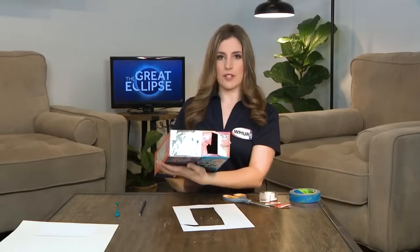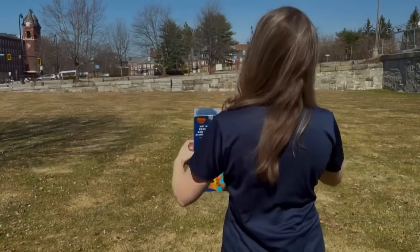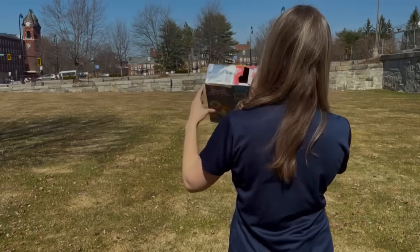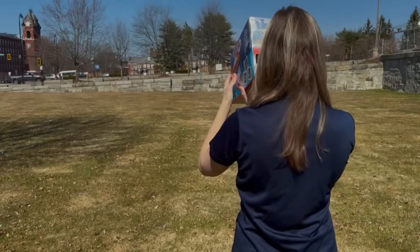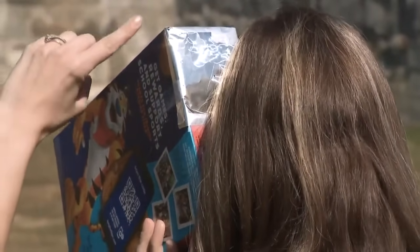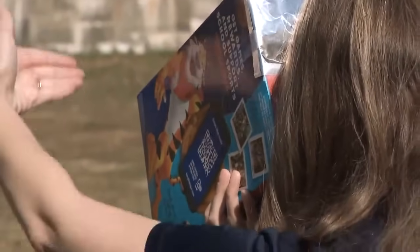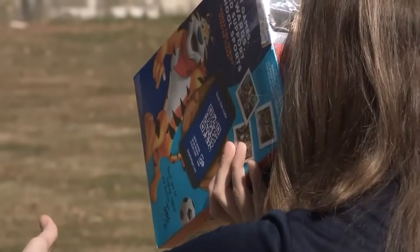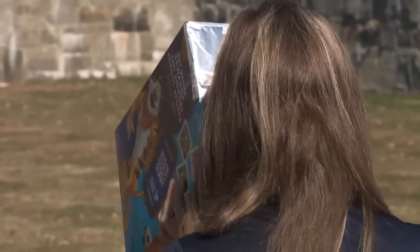So now you should have something that looks like this. Turn your back to the sun so that the sunlight is behind you. Hold the hole that we made in the box up to one of your eyes — it doesn't matter which side, left, right, or vertical — just hold it so you can look through that hole clearly. Angle the box so the sunlight is coming through the pinhole in the tinfoil and being projected through the box onto that white piece of paper in the back, acting like a projection screen. You're going to see a really clear circular image of the sun's light, and as the moon starts to cover the sun and creates that shadow, you'll see the shape of that circle changing as the eclipse goes on.